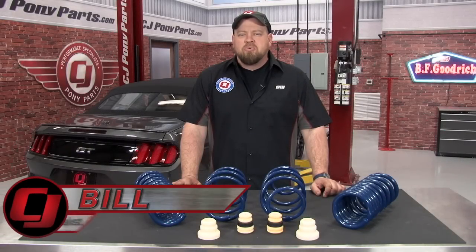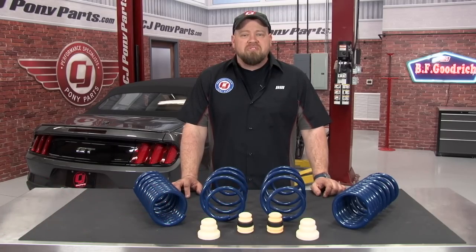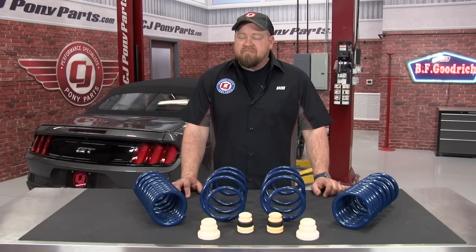Hi, I'm Bill from CJ Pony Parts. We do a lot of videos on the 2015 Mustangs because honestly right now it is still the hottest thing in the Mustang market. We know 2015 owners love the big dollar install videos we do like superchargers, but we also understand that most of you are probably just doing basic bolt-on installations right now. Like previous models, one basic bolt-on install the 2015 can really benefit from is a set of lowering springs. So today we're going to show you how to install Ford Racing's lowering springs using our 2015 Mustang GT convertible.